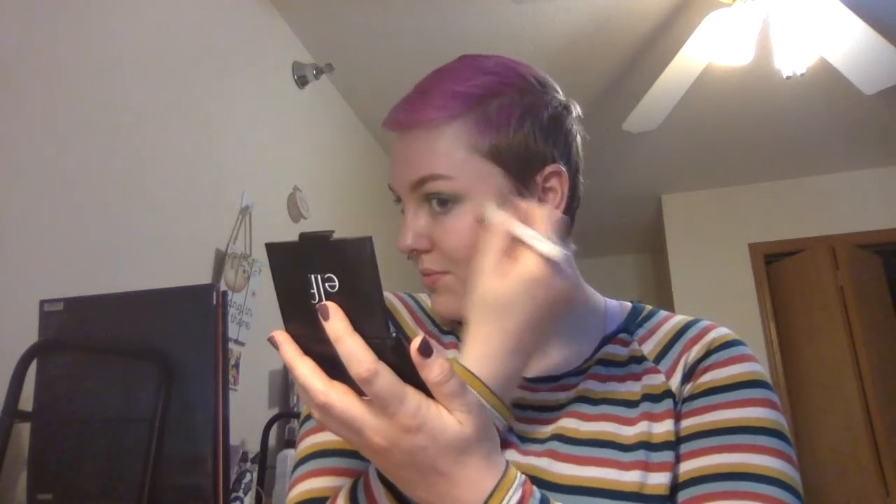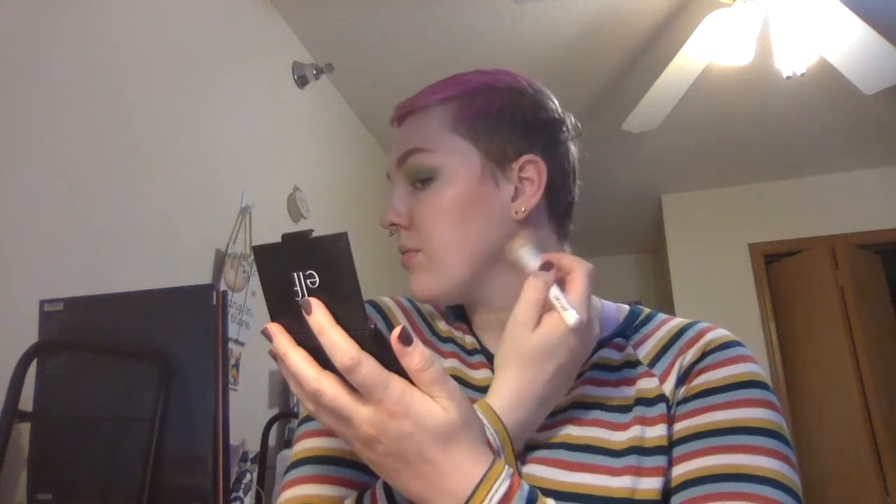Then I'm going to be digging into my face products. First we're using the e.l.f. bronzer in St. Lucia. I've actually made super good progress on this — I've been working on this blush and bronzer duo for ages, and this summer I managed to finish the blush. It was such a good accomplishment over quarantine. What I'm doing here is just bronzing up my face a little bit. Even though I have to wear a mask at work all day, it's still kind of fun just to put on the makeup and get a little bit of use out of it.